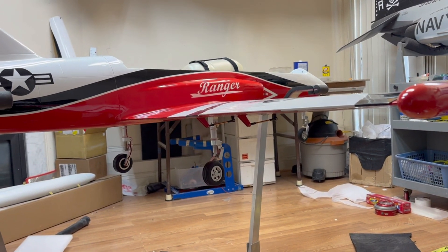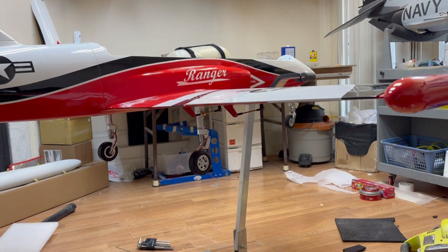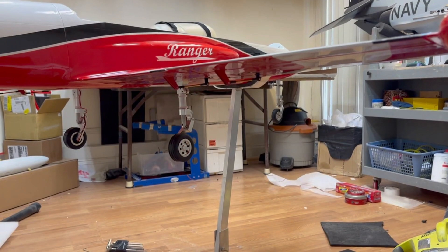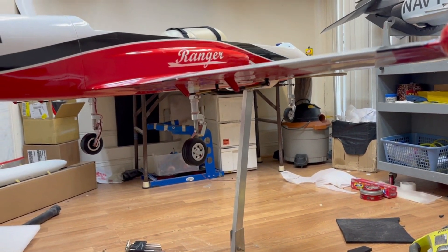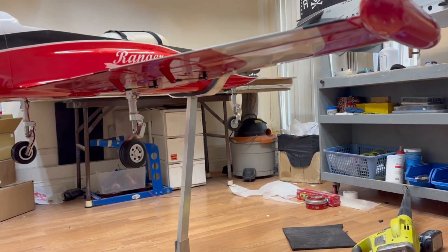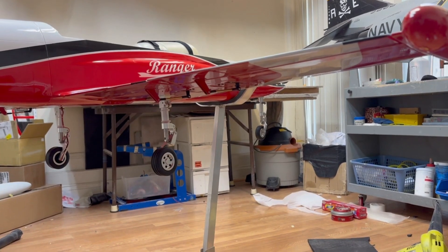Morning guys, another airplane is finished — the Ranger Boomerang is in the shop and all done. We program the radio so you can see the gears down, then we program the rudder with the nose wheel. I always put the nose wheel hookup on the hub so I can do a trim adjustment.